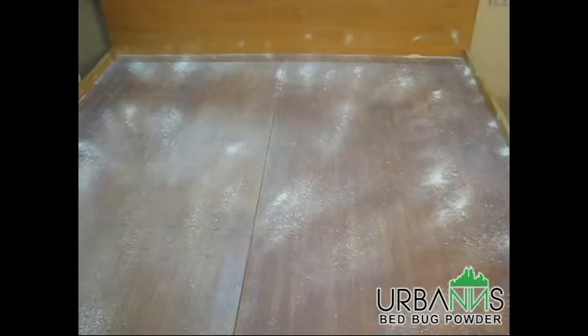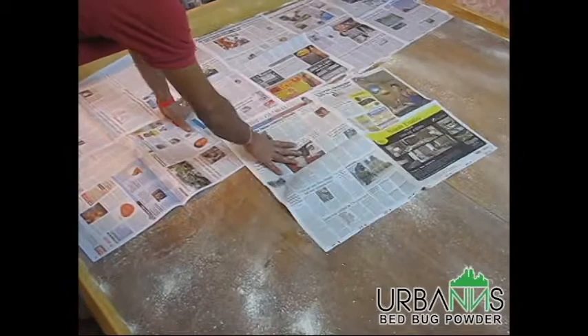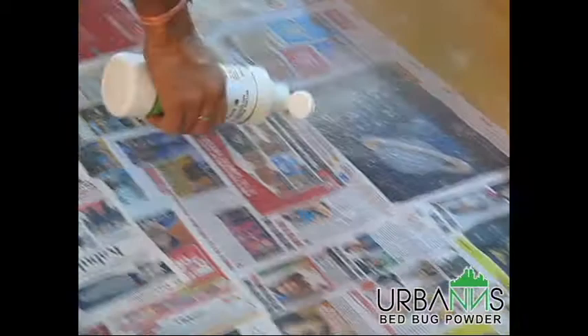Next, we'll cover the base with newspapers to create a protective layer over the powder. We will be creating two such layers of protective cover using newspapers. After covering the entire surface with a newspaper, you will need to spread the powder again like before, this time over the newspaper layer.